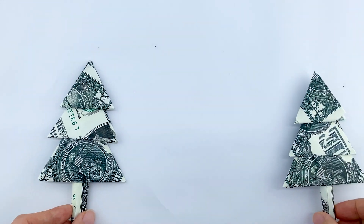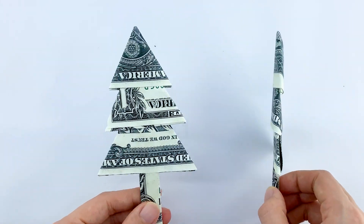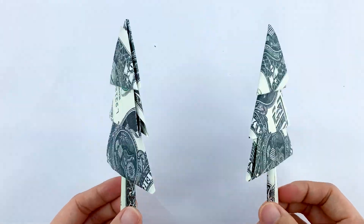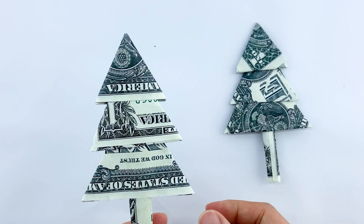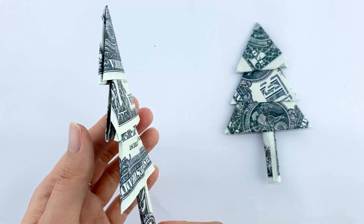Hello everyone, welcome to Fold and Crease, where today we're going to get into the holiday spirit by creating a beautiful Christmas tree from four dollar bills. It's a fun and creative way to add a personal touch to your holiday decorations or make a unique gift.